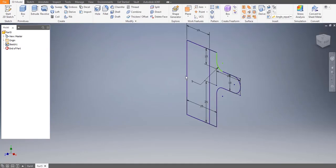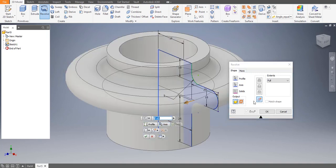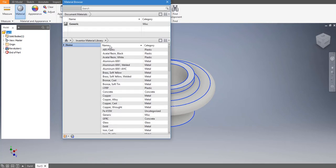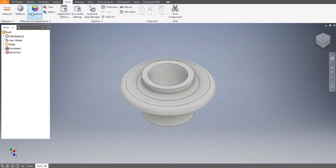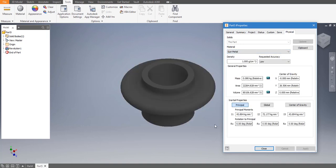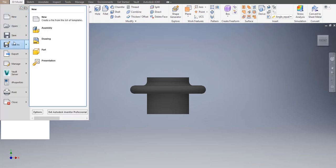Revolve it — choose the profile and then choose the axis. Let's go to Manage > Tools > Materials to give a material. The material isn't visible so we can write it down ourselves — click the plus icon, write the name under Identity, change type to Metal, apply. Then go to iProperties > Physical, choose Gun Metal, apply. Our nut is ready. Let's save it: File > Save As, name it 'nut'.